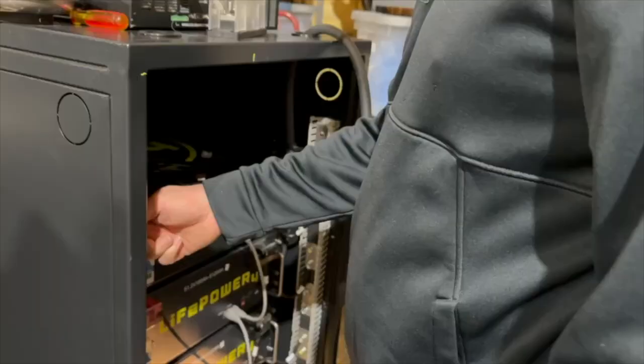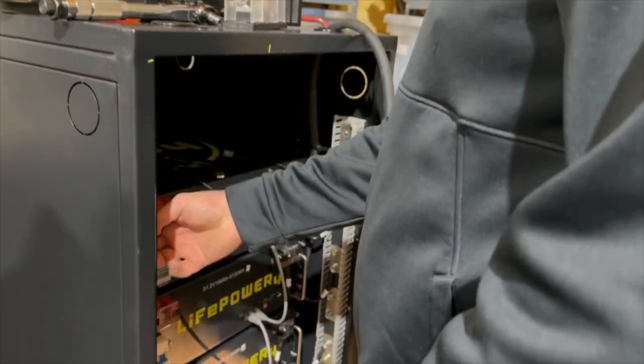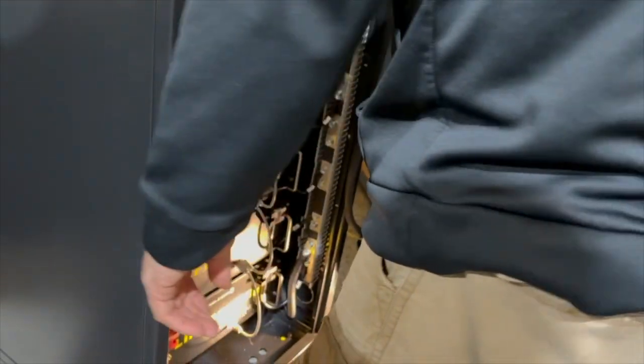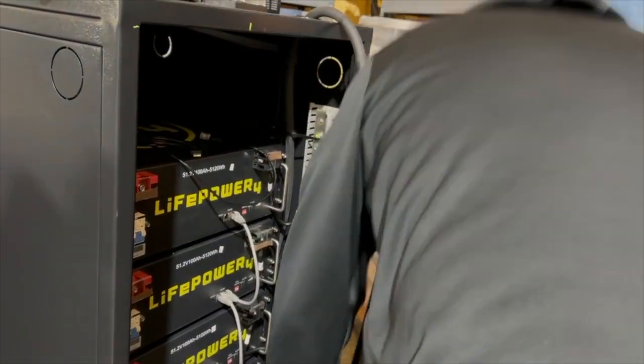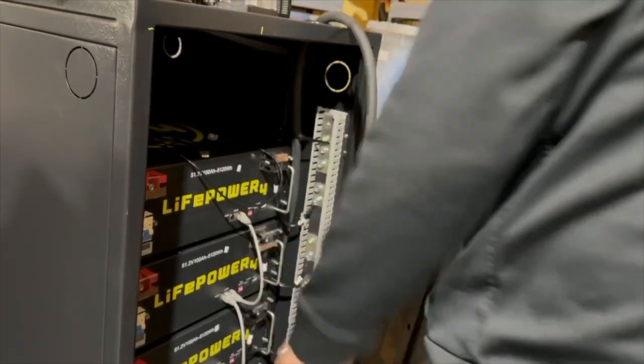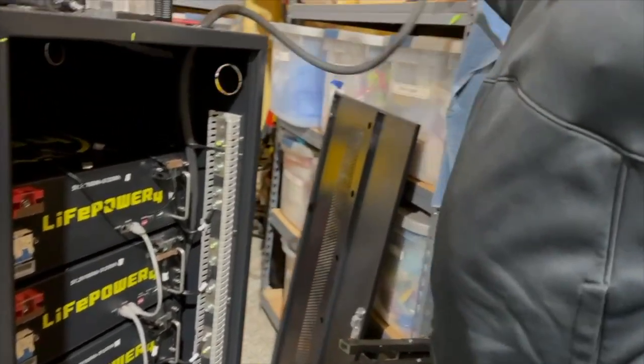Welcome back to our channel. We've been running our home off the grid using six EG4 LifePower 4 batteries for almost two years now. And while it has been wonderful, there are many times in summers when we can't get enough energy to run our air conditioners all the way through the night, or there's weeks when we get two to four days of totally cloudy weather and we have to recharge our batteries from the grid.